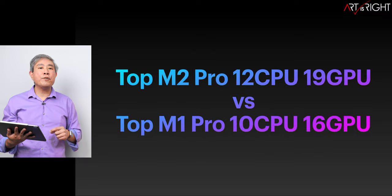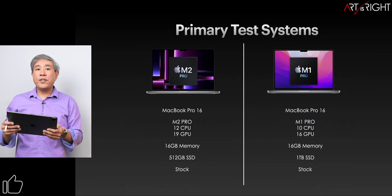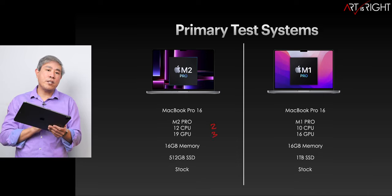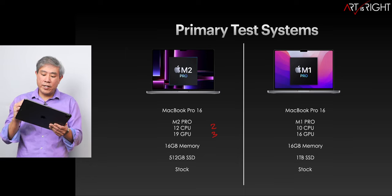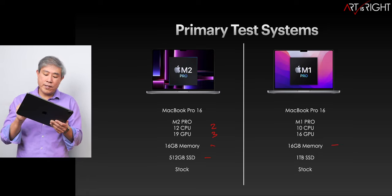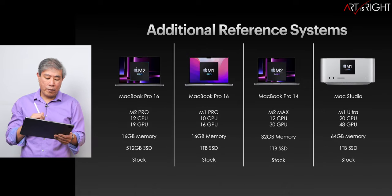Let's take a look at the top M2 Pro versus the top M1 Pro chip and our test system. Both of these are stock. When it comes to the M2 Pro versus M1 Pro, we gain two CPU cores and three GPU cores. We're going to see how much of an improvement this really gives us. As far as memory goes between these two machines, they are the same. However, the SSD is a bit different in size, and we're going to address that in many of the tests in this video.